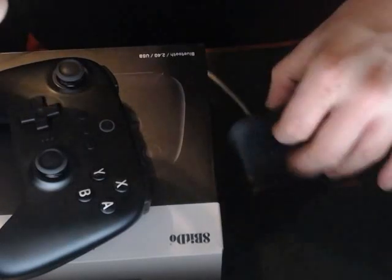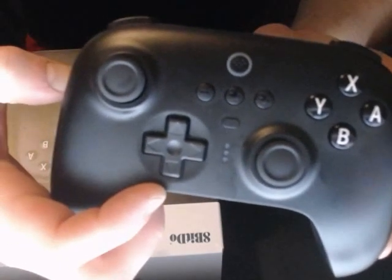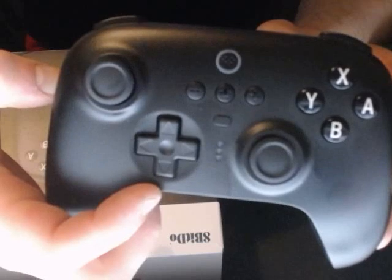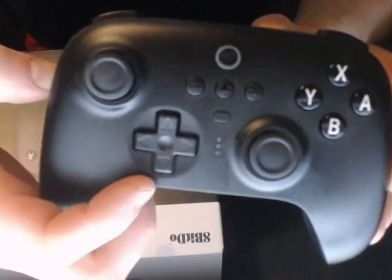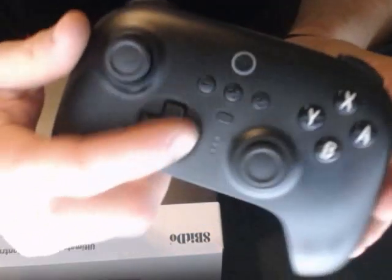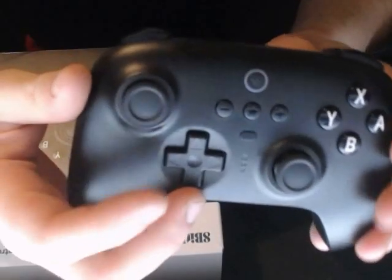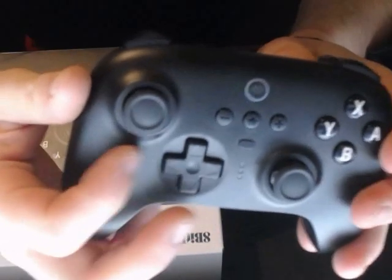This is also the charging deck, which we're going to go over. So you have your controller — it's kind of got a unique little style that caught my eye. I guess you could say it resembles more of an Xbox controller, but pretty slick looking. You have your menu buttons up here, and you have all your regular joystick and d-pad style buttons on here.